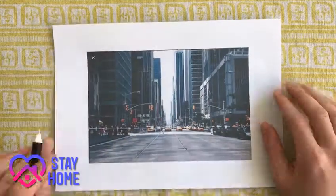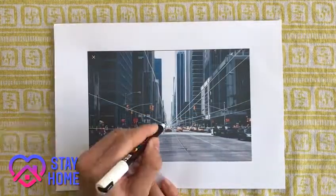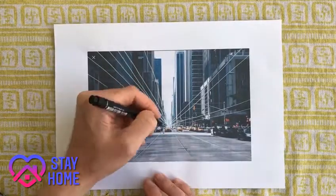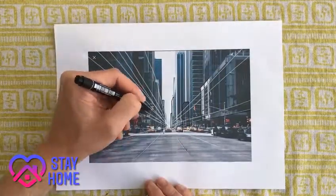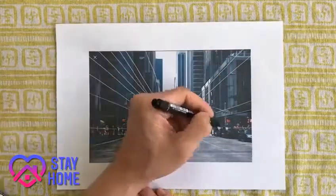Drawing directly onto the image, establish the horizon line and find the vanishing point, using objects in the image to draw perspective lines to it. After you have done this, find points within the image that can be used as a reference point. Make sure to start as close to the vanishing point as possible and work outwards from there.